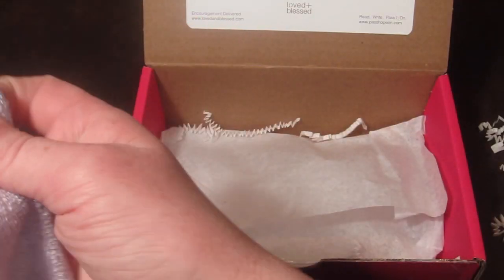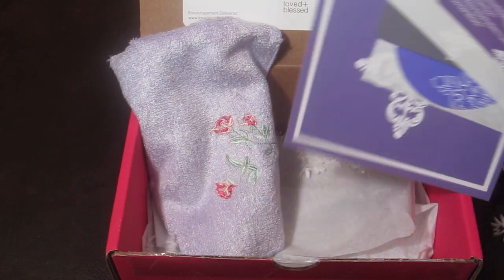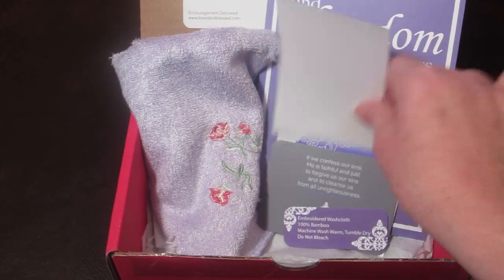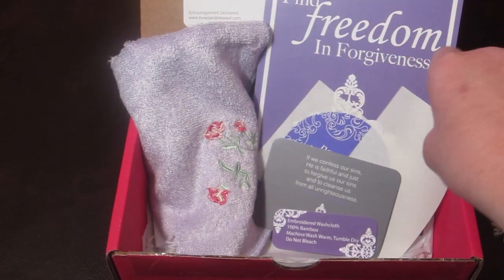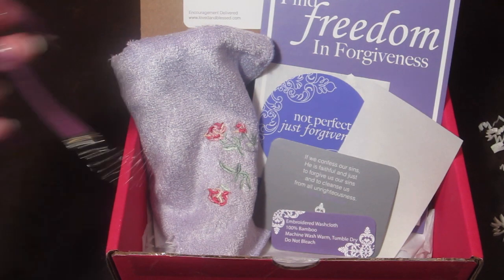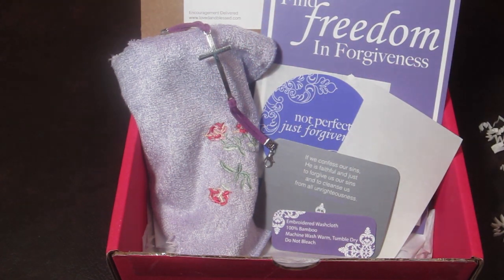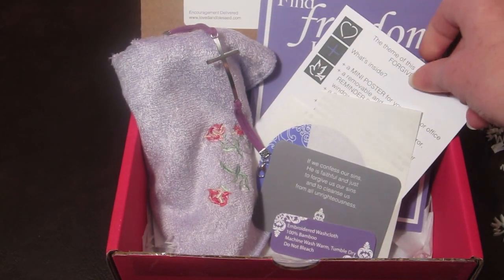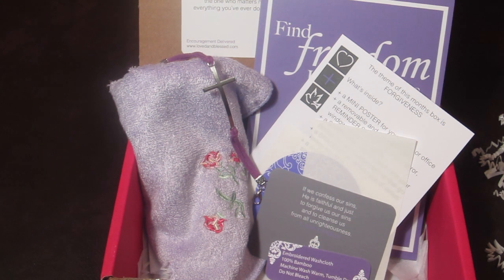That's everything in the box, and again it's only ten dollars. This box doesn't have a super high monetary value — part of the value is its ability to brighten your day and have a cute little theme each month. The bracelet is cute and I like the washcloth. If you're looking for an inexpensive Christian subscription box, this is definitely it at ten dollars a month.